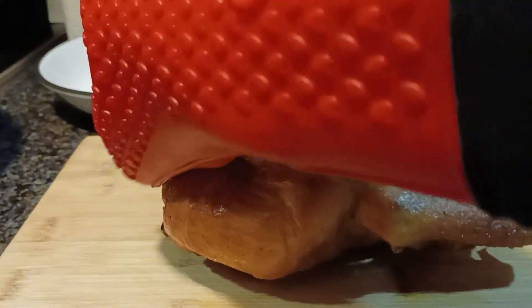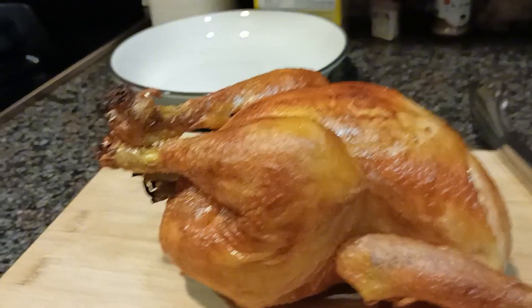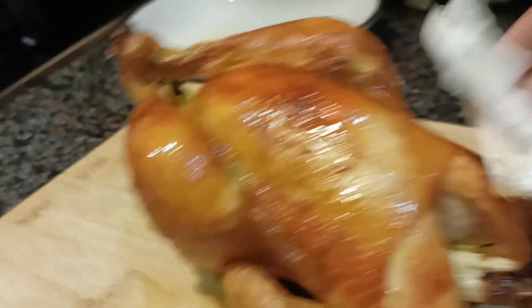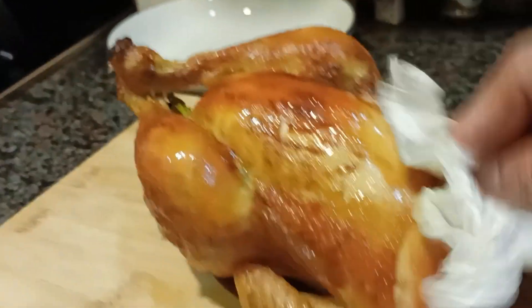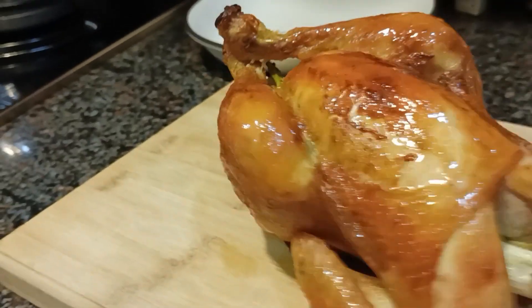Let it rest for a few minutes before you cut it. You can see it's already brownish enough on the top of the chicken, which means it's ready. Rub it with some butter so it will look glossy, and this is ready to cut.